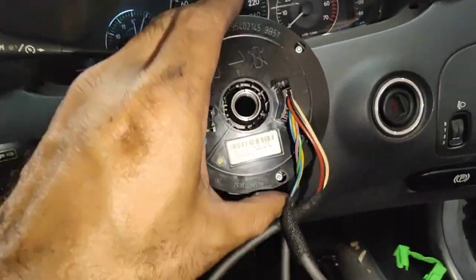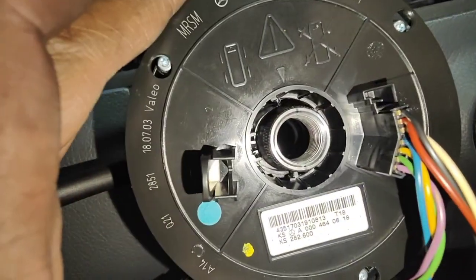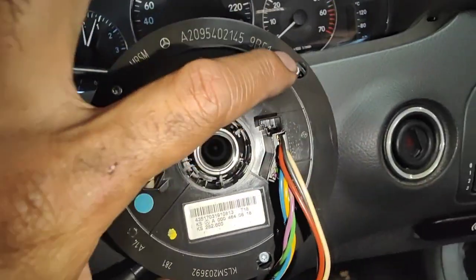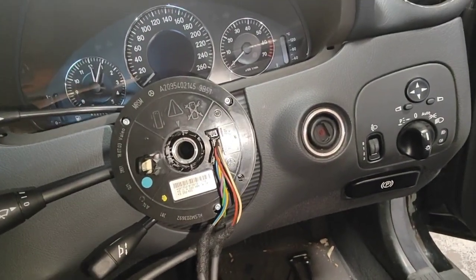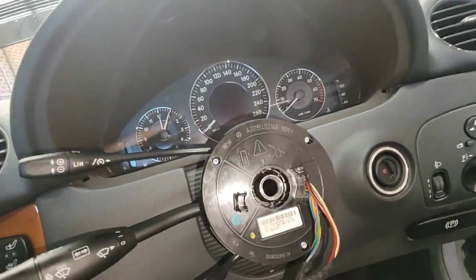Once you push it in, it just goes in like that and you can feel it moving around. So everything's back on properly. Now you've got to put the T30 and T10s in — make sure they're tight — and then put the covers on. The cover you took off — one, two, three — put those covers back on before you put the steering wheel on.